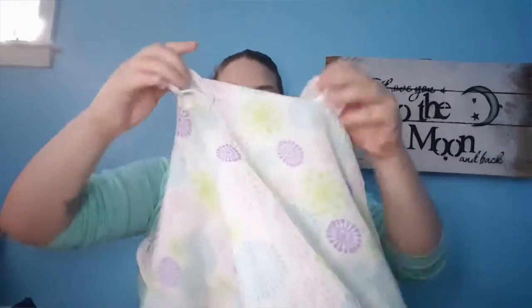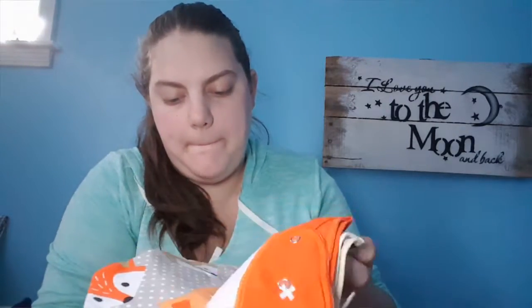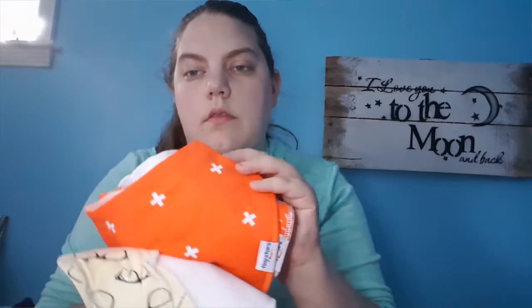Next is this really nice colored car seat cover — it straps to your car seat handles. I put these back in the package just to keep everything together. And these are bandana bibs. They also came with these baby's first year stickers.